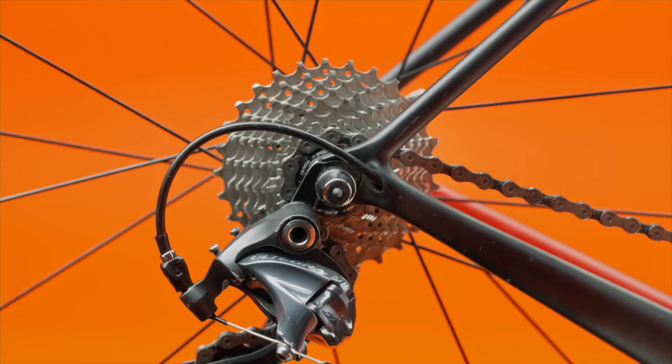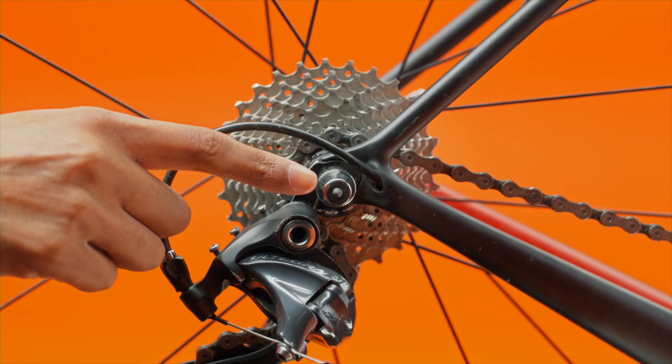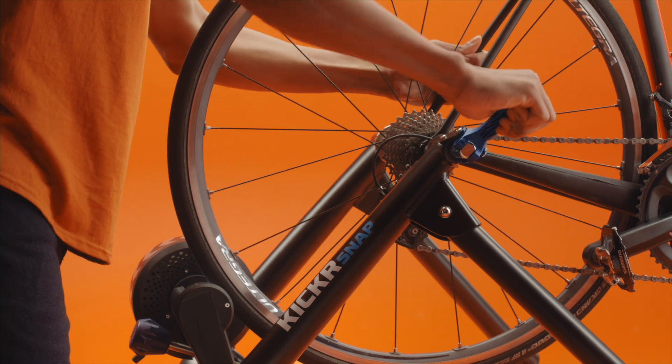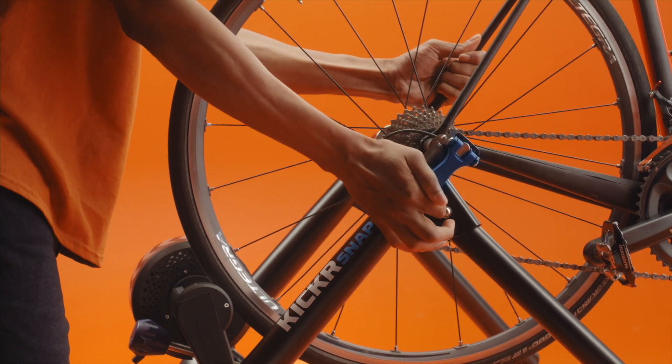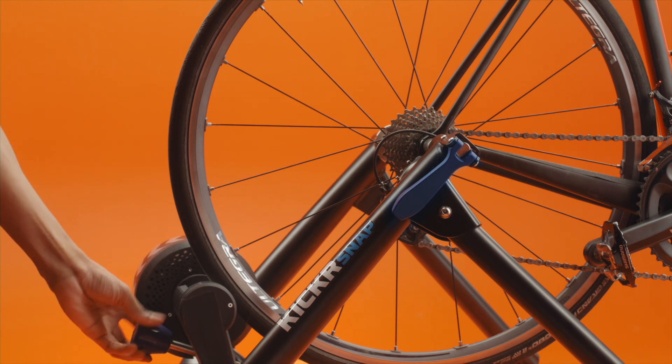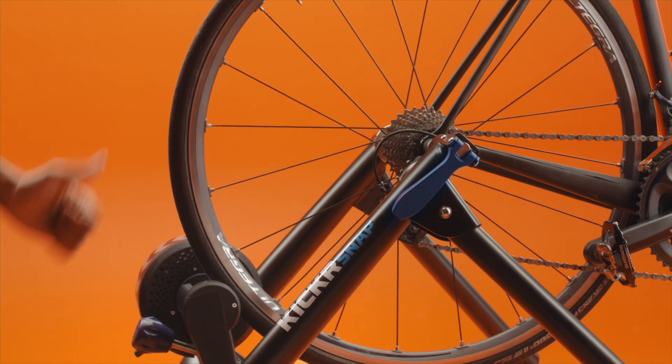Both the quick release skewer and through axle adapter will have small protrusions that extend beyond the bike's frame for a more solid connection with the trainer. Shut the clamping mechanism — the handle should close firmly, but you shouldn't have to force it. When secured, the bicycle's rear tire should be centered on the roller. Rotate the locking ring until it's snug against the base in order to lock its position in the trainer clamp.